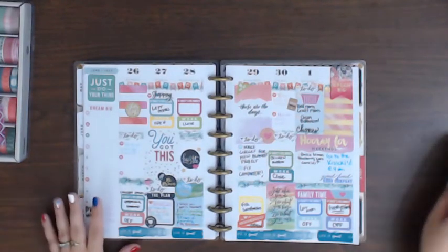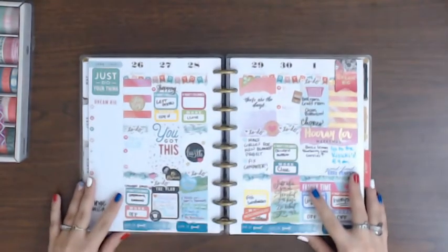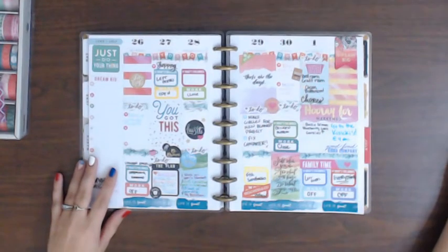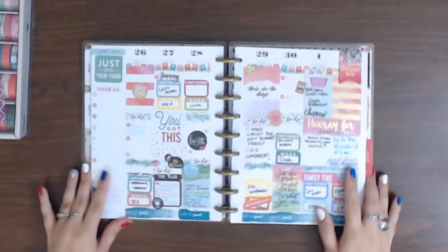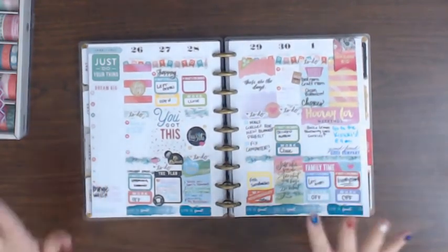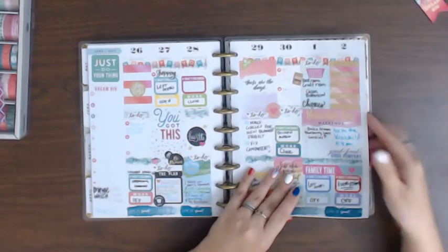Hey guys! Back for another planner. I gotta remember where I'm at here. If I put it too low, then if I happen to lean in, then all sorts of stuff gets crazy. So anyways, last week's layout — we're gonna start on this one.